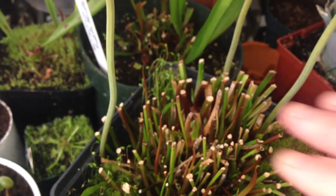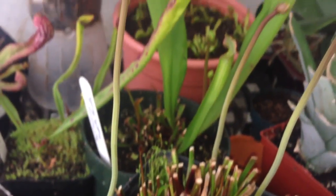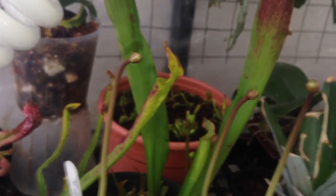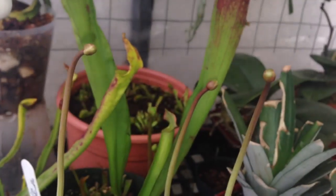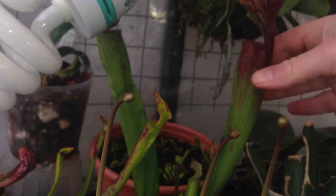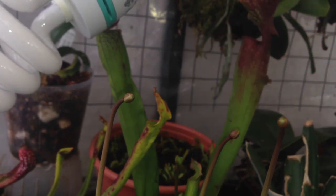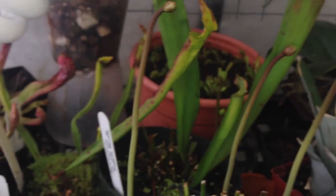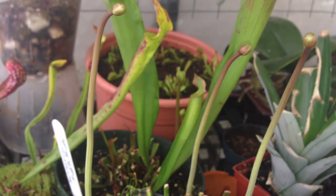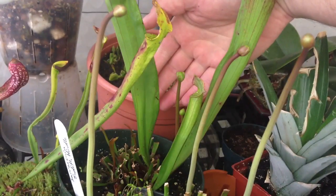This one that is cut back here is a Leucophylla. And this one here — excuse me, I'm still getting used to my new tripod, it might be a little bit shaky — this one is a Judith Hindle. I left a few pitchers on the Judith Hindle; they weren't too ratty, but most of those got cut off as well. And if you look right here, you can see that the Judith Hindle has a flower bud on it as well.